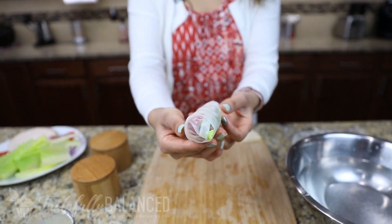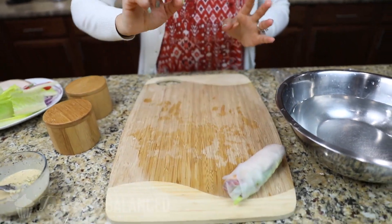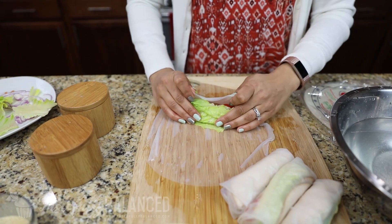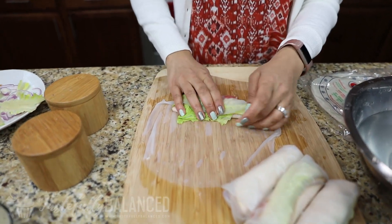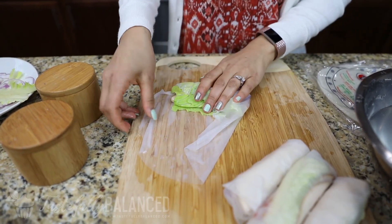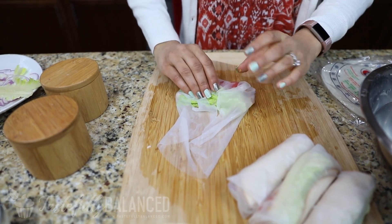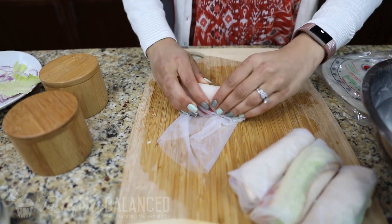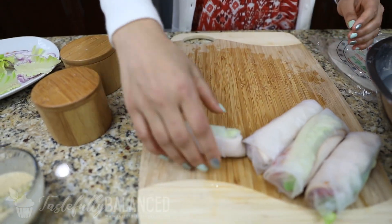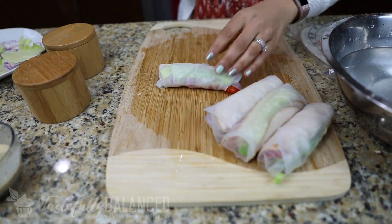And there you go — that is your turkey avocado summer roll. Then you just keep making more. Let me show you guys again: take the side that's closest to you, fold over, take one side, fold it over, take the other side, fold it over, and then just roll. And since it's so flexible, it's pretty easy not to mess up. I got a little tomato sticking out, but that's okay — that is what we're going to taste test with.